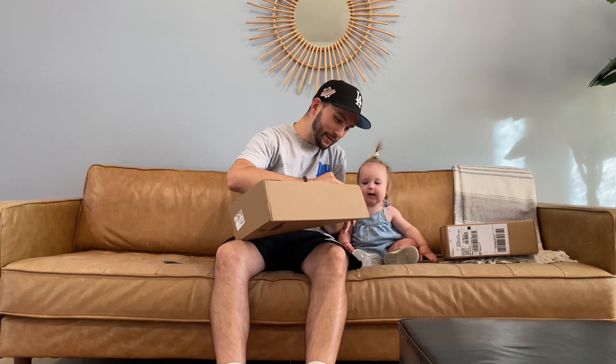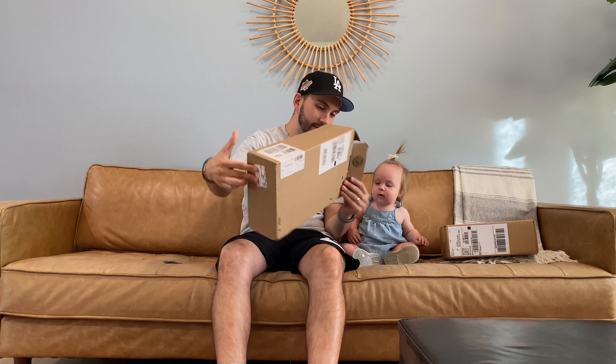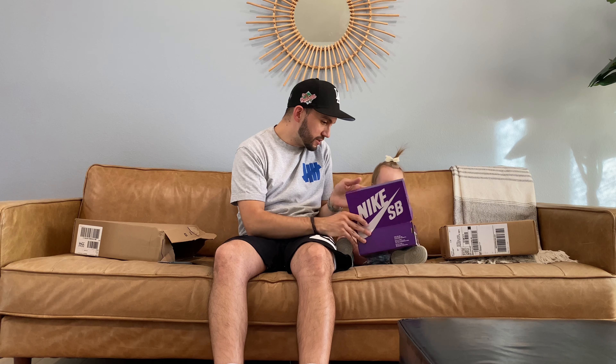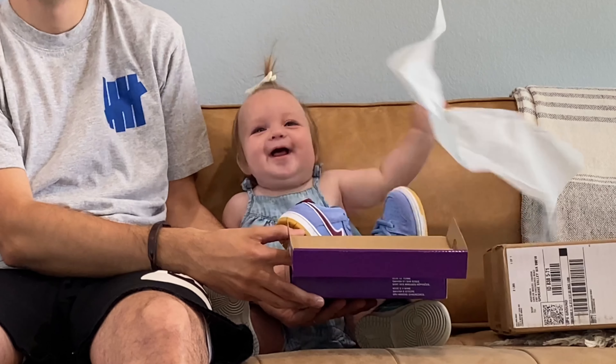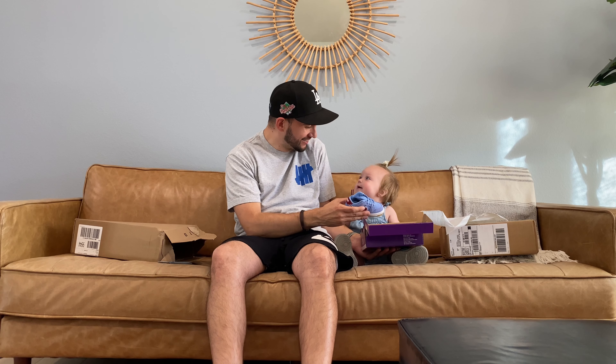These shoes are a 5C, so she will be able to wear these for quite a while. She's in a 3C now. Should we open it? Should we see what's inside? Oh my goodness, these are the cutest little dunks! What do you think — do you like them? These are super super cute.